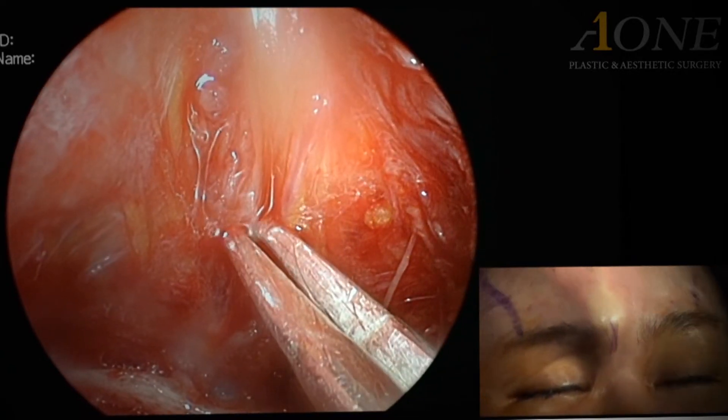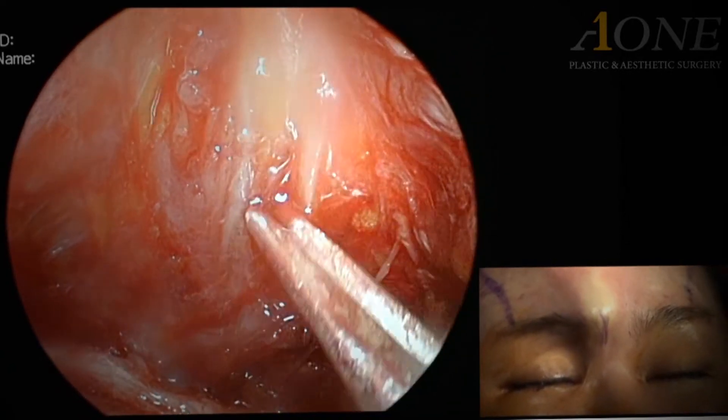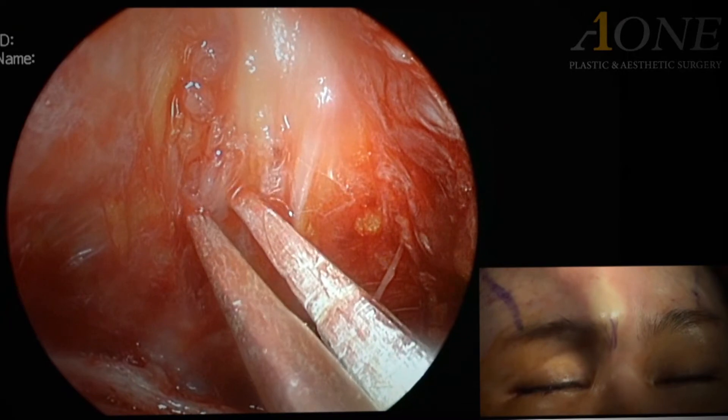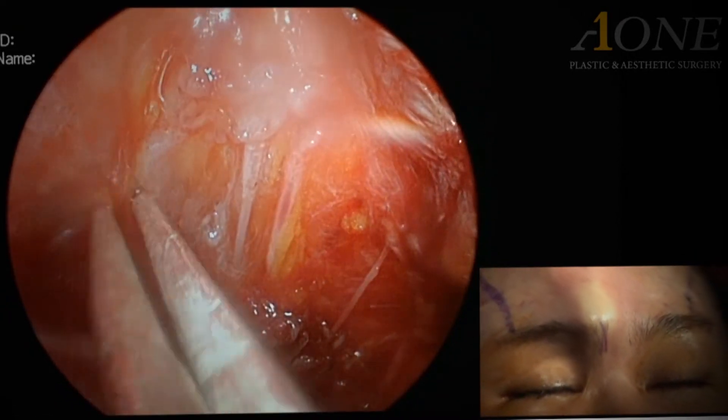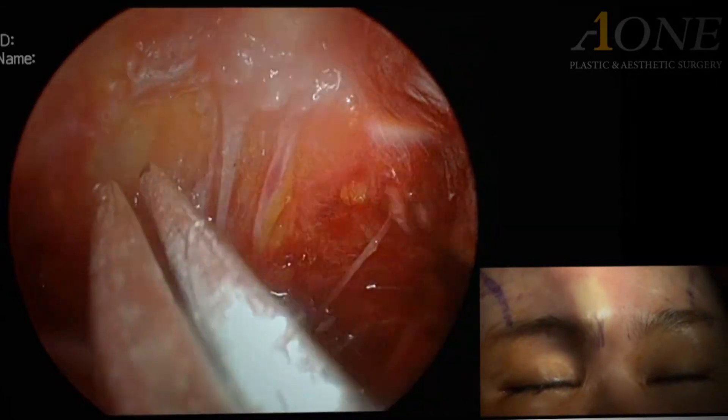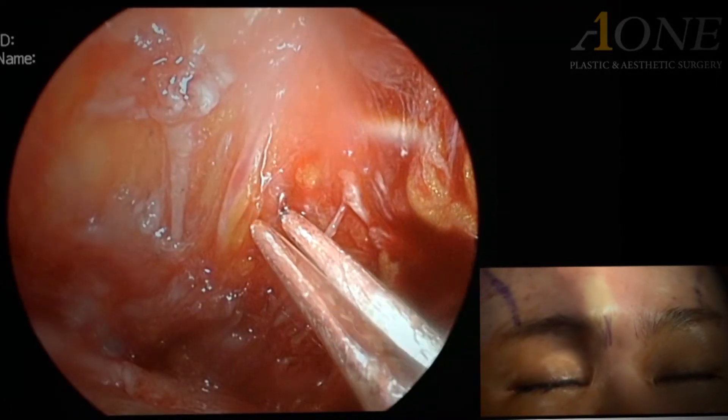It consists of two heads like the corrugator superciliae. The cutting method is the same as the depressor superciliae.